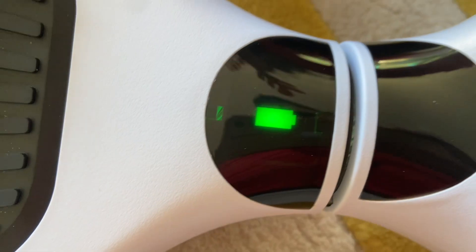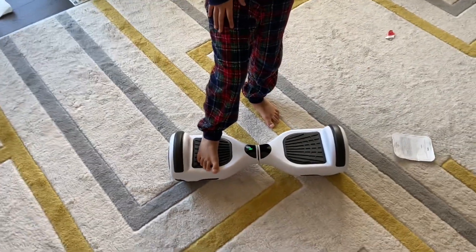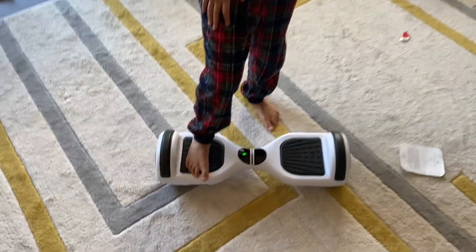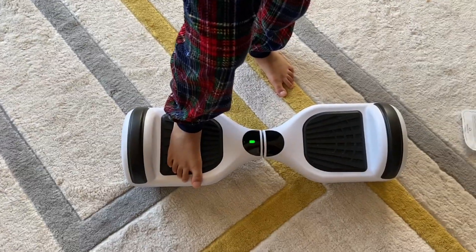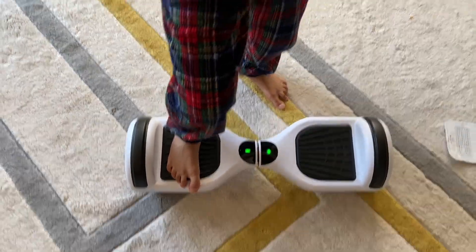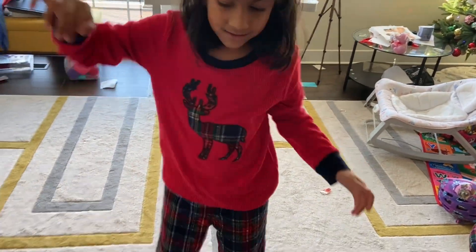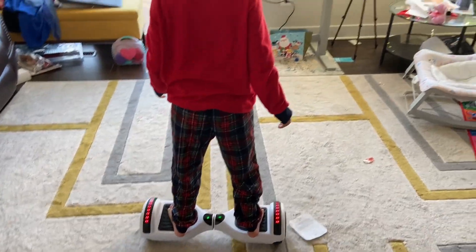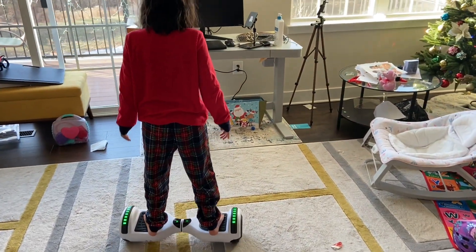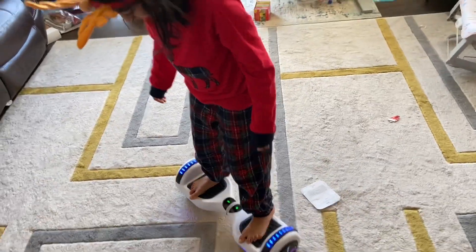There's basically one way to go. First, you keep your leg in the middle, and then once there's a green circle thing that pops up, that's when you get on and you can easily move. You can turn your legs and basically lean a little bit forward, and you have to control your legs to make it go forward.